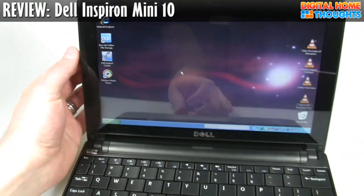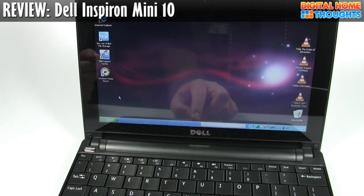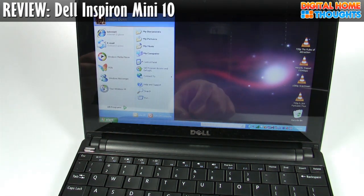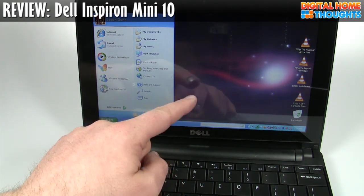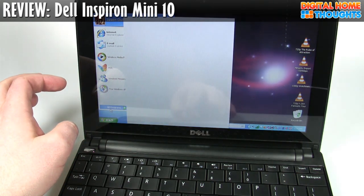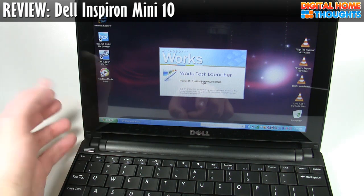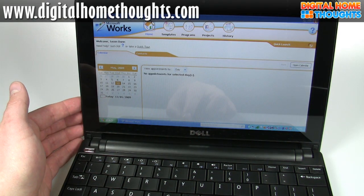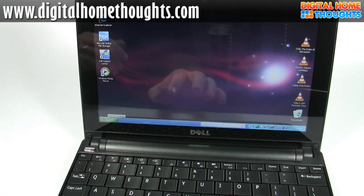One of the things that Dell did with this notebook — and again, this is one of the negatives — it points out Dell's poor attention to detail when it comes to their software. When I click the Start button, there's normally a little pop-up warning saying the icons are too big to fit on the screen, though it's not happening right now. In terms of performance, the unit is pretty much exactly what you'd expect from the 1.6 gigahertz Atom processor.